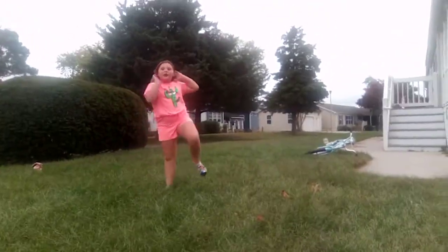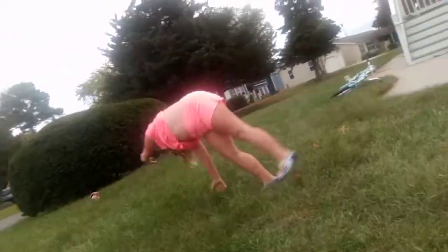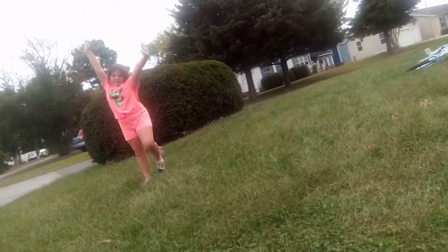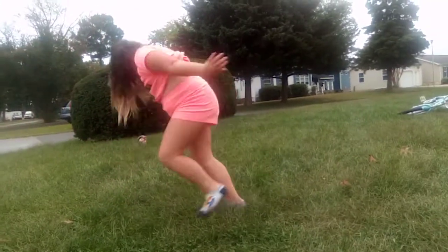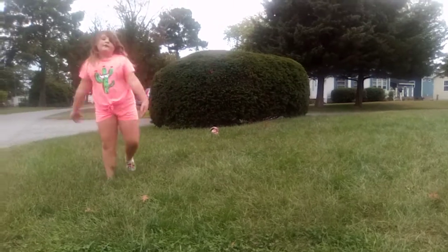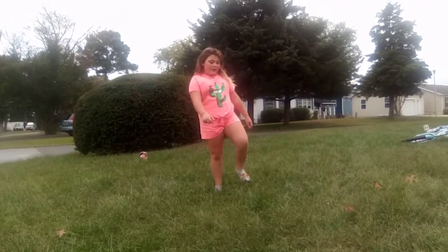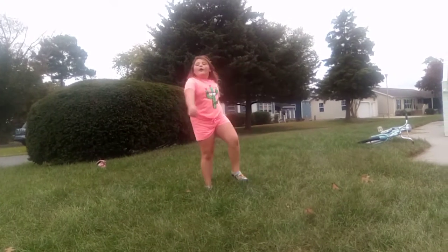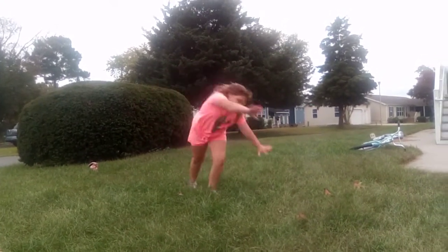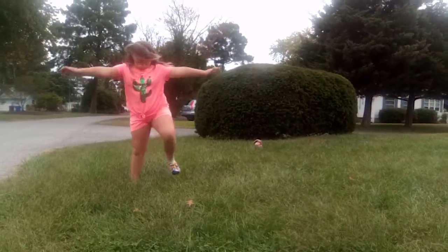Now let's get to the cartwheels. So here's the first cartwheel. Second, third, fourth, and fifth. And then you are going to do a sixth, seventh, and eighth.